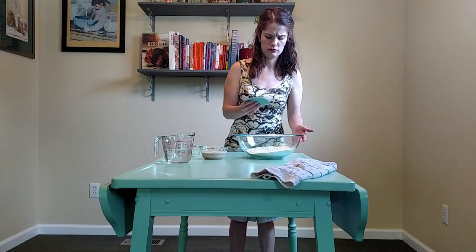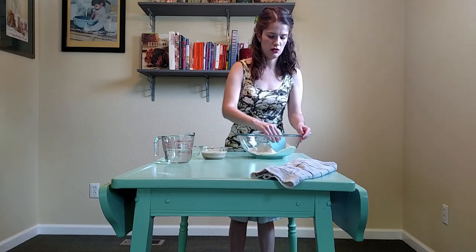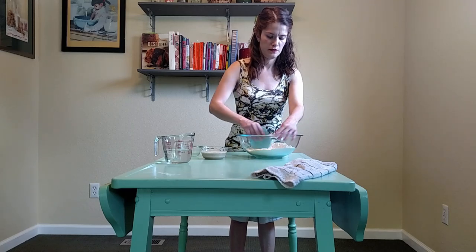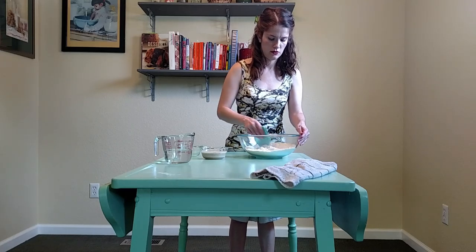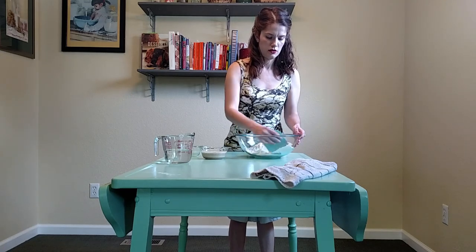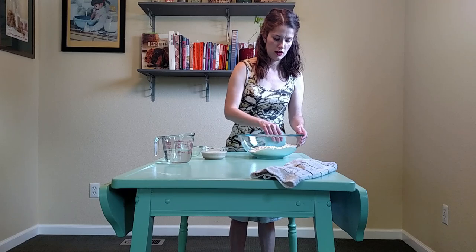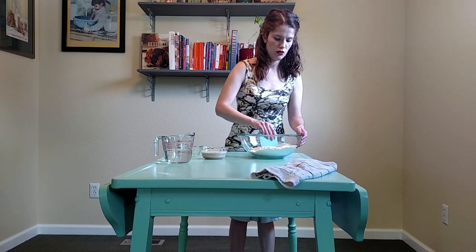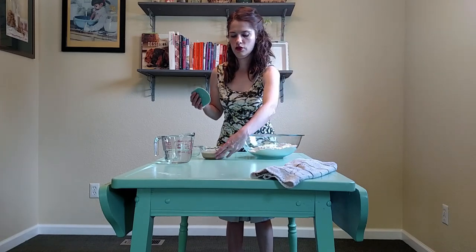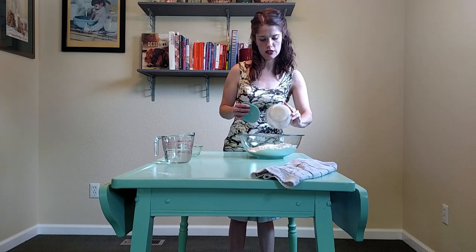This is just a standard dough bowl scraper, so I will mix this in here, rotating my bowl as I scrape along the sides. And I will make a small well in the middle here and pour in my yeast mixture into the center.